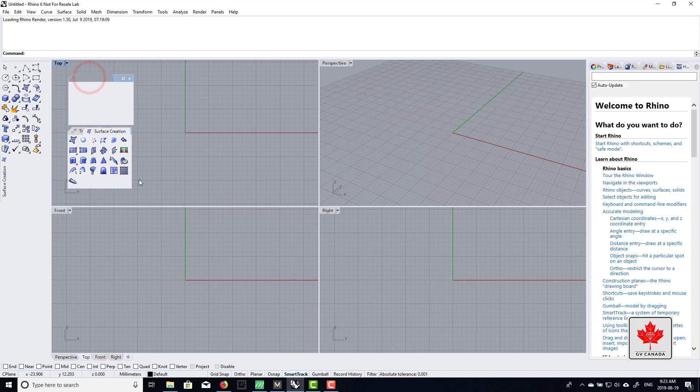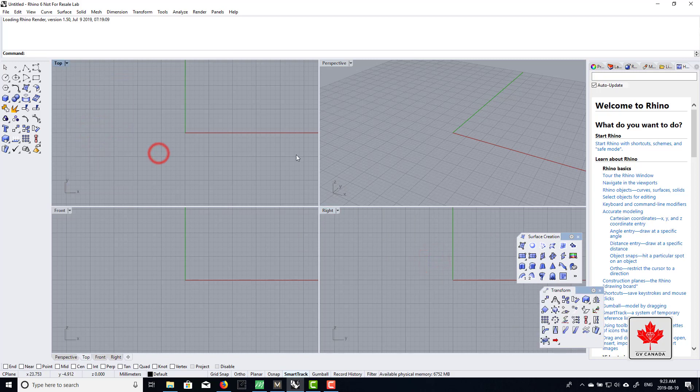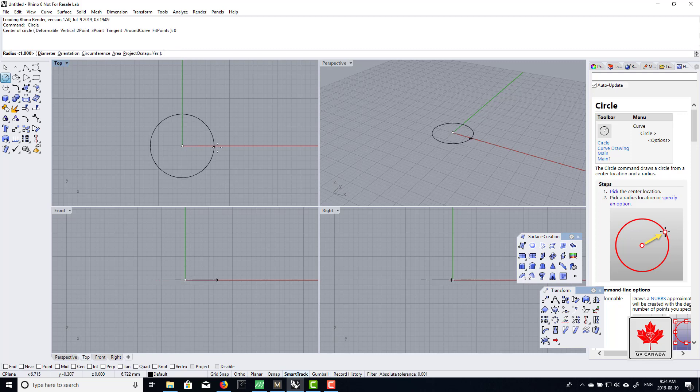If you click and hold, you'll get a menu which you can click and drag to lift it off for commonly used tools. I like to have the surface menu open, and also the transform menu. I'm going to drag these out somewhere so they're not in the way. First I'm going to choose circle curve. To center it, you can either turn on grid snaps or hit zero on the keyboard — zero means the zero axis on the grid. So if I type zero and hit enter, there's the start of my circle. For a ring, I'm going to draw my circle into the front view.